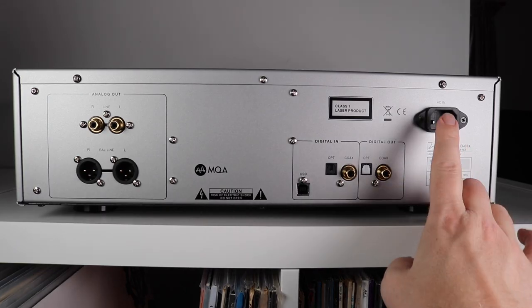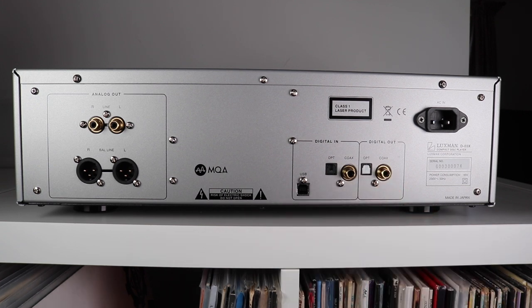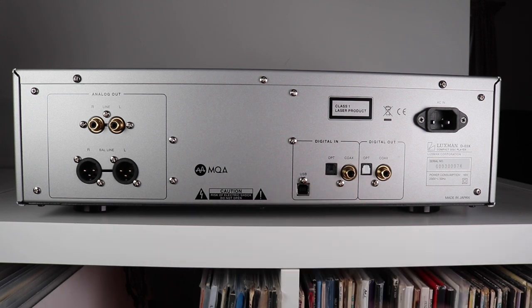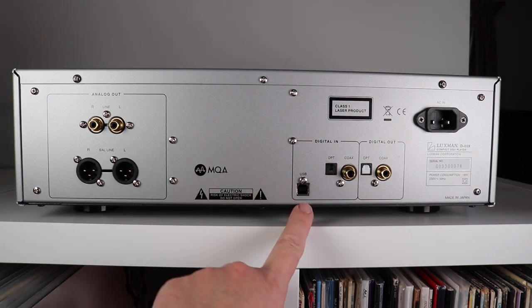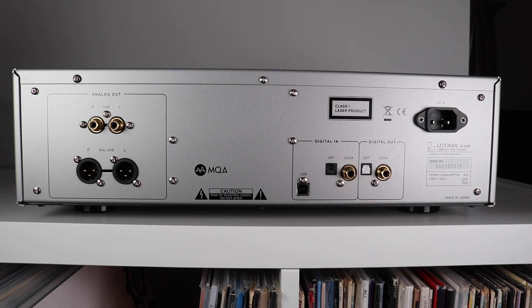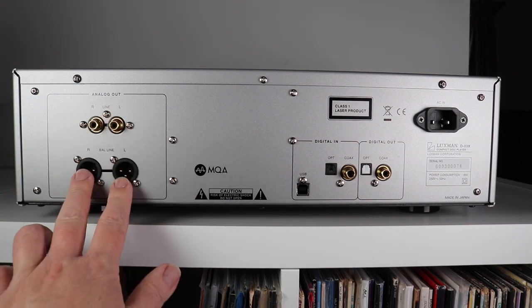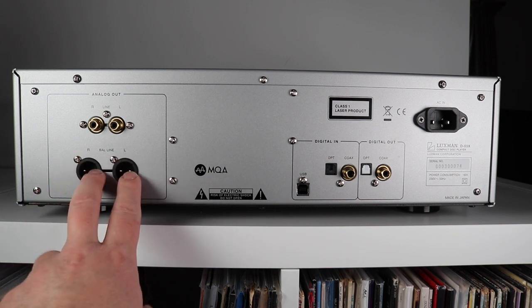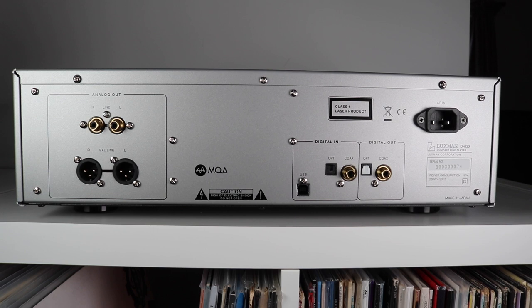On the rear we can see the power cable, a pair of digital outs — optical and coax — and a digital in section with USB, optical, and coax as well. Inside the chassis there's a pair of Texas Instruments PCM1975 chips that can handle PCM, DSD, and MQA. The USB port handles 32-bit 384 kHz, while the optical and coax handle 24-bit 192. Over on the left there's a quadrant of outputs: a pair of single-ended outs and just underneath a pair of balanced outputs too.